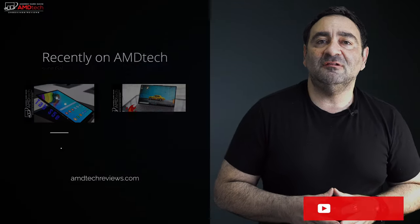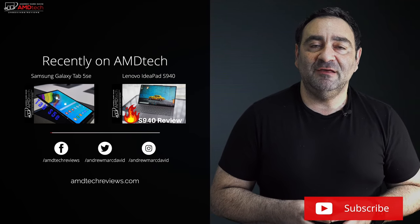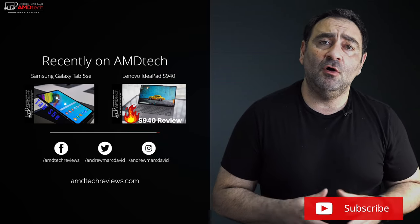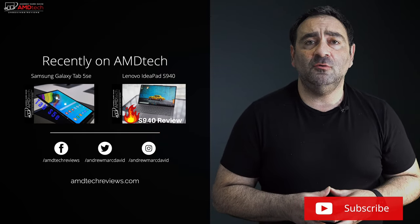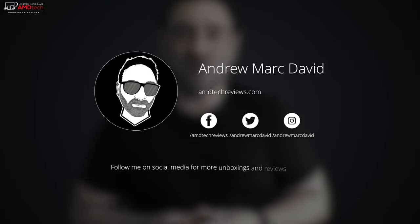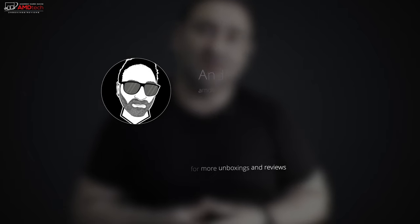Let me know what you think in the comment section below. Please hit the like button, subscribe, and share this video. Let me know if there's a device you think I should review and I'll do my best to make that happen. You can also find me on Facebook, Twitter, Instagram, and my website amdtechreviews.com. Until next time, this is Andrew from AMD Tech — see ya.